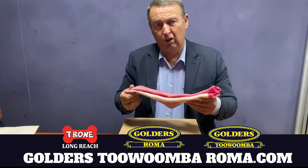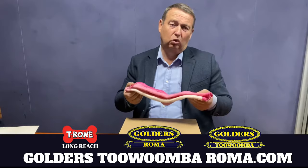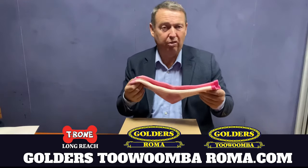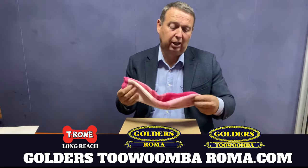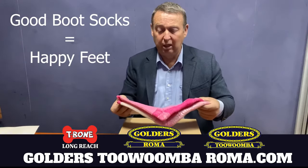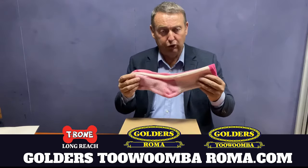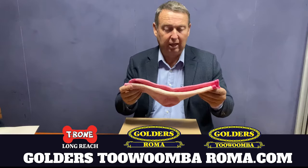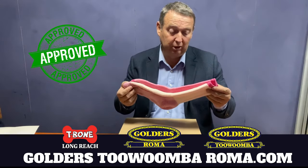A beautiful boot sock. A lot of women move into elastic side boots or lace-up boots and find they've got thin socks, and they can get their feet rubbed. So you really got to get a good boot sock if you're wearing boots, hiking, shoes, anything. These are a beautiful sock, as you would have seen on other videos.